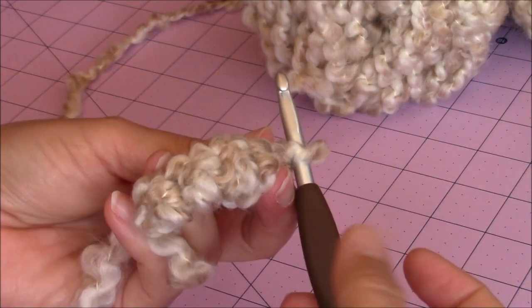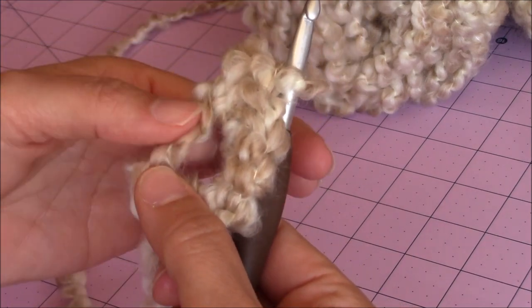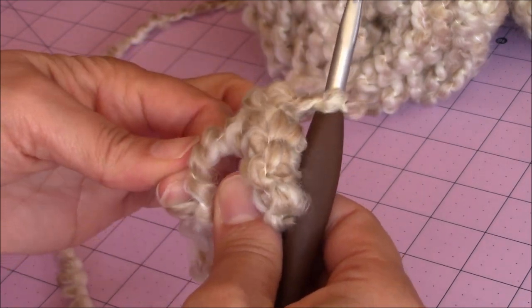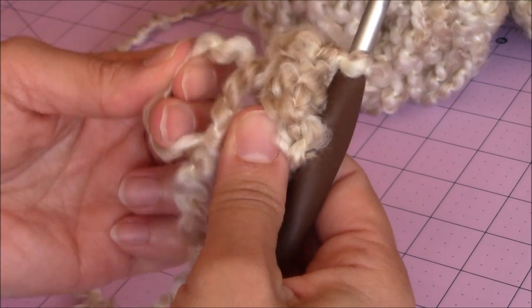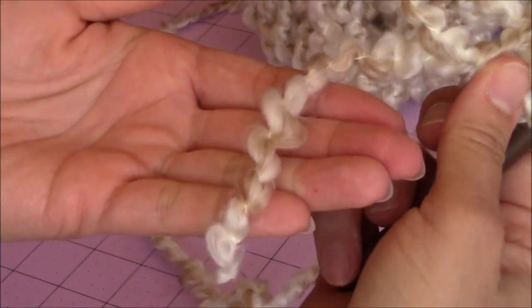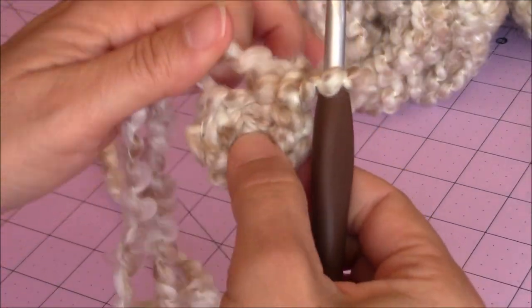Take your forefinger and thumb and hold the base of the six single crochet. You're going to have two loops on the opposite side of the magic circle - pull on one of them. If it doesn't close, let go and pull on the other one. Just gently close it - don't close it too tight. Then take your loose yarn end and pull on that, and that closes up the magic circle nicely.